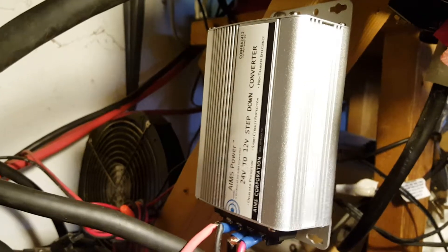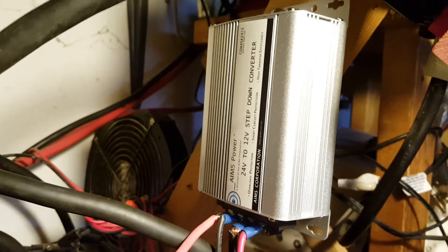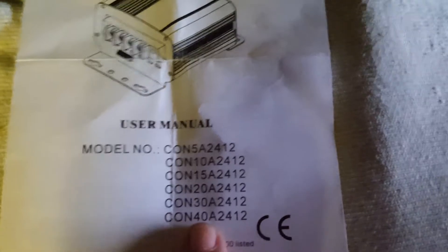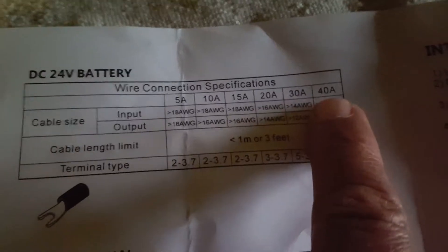I just got done about half an hour ago and I want to check some preliminary tests. I'll show you the parameters sent by Ames Corporation. Here we go — the DC-to-DC converter from Ames Power, showing the different models. The one I got is the 40-amp model.